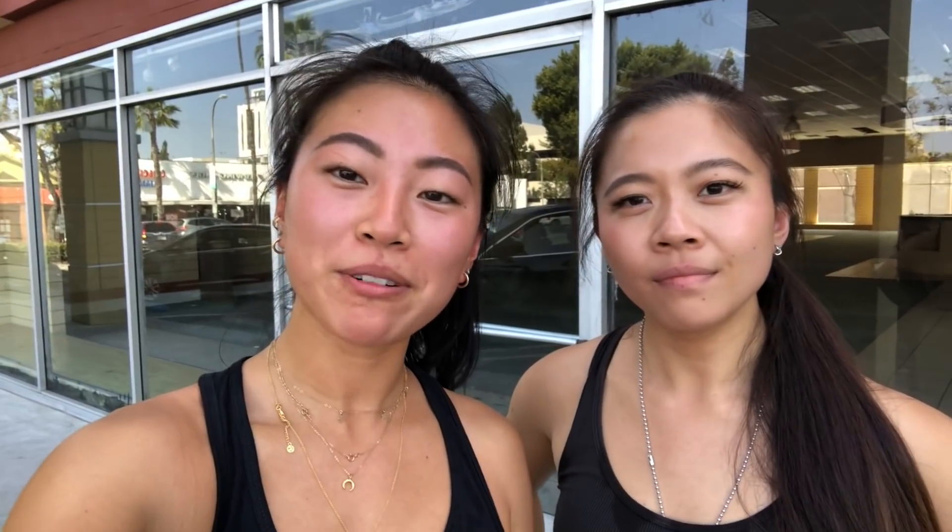That was it! I hope you guys enjoyed. Now that we look nice and sweaty, let us know down in the comments what your favorite part was, or any other dumbbell workouts you like to do. Be sure to check out Rachel's Instagram — she has lots of great workouts and inspiration on her page. I will see you guys next time!